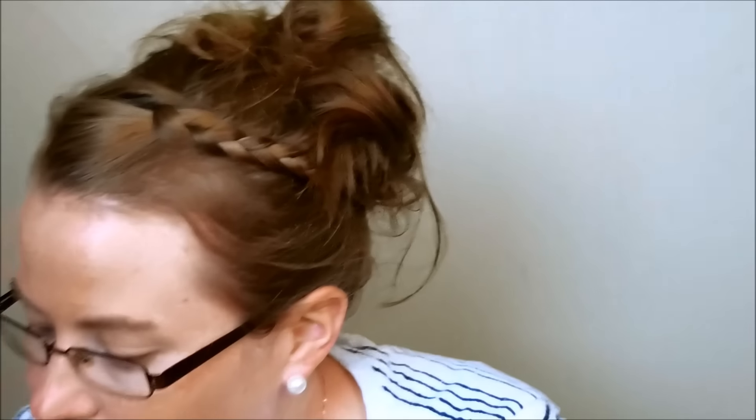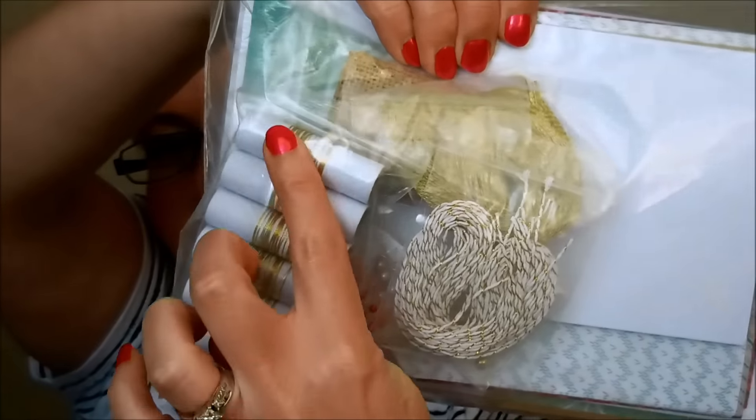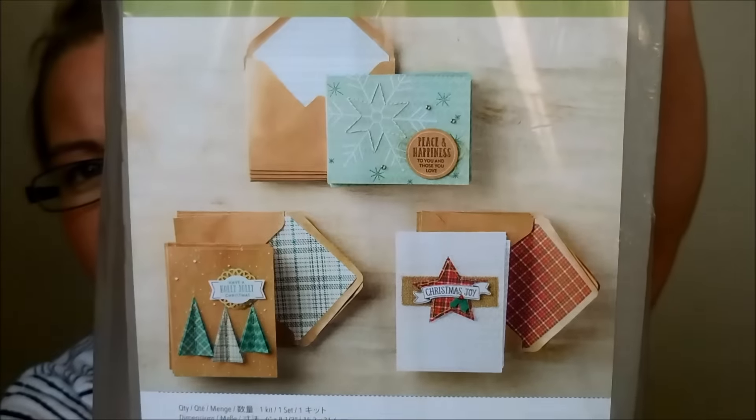Then we have a project kit — this one is cards and it is super gorgeous. It's called Stitched with Cheer. It has actual stitching in it, and they give you the needle and all the supplies. There's the gold metallic thread and all the stitching and threading. I'll be doing a full reveal of this kit with all the supplies in another video, so stay tuned and don't forget to subscribe.